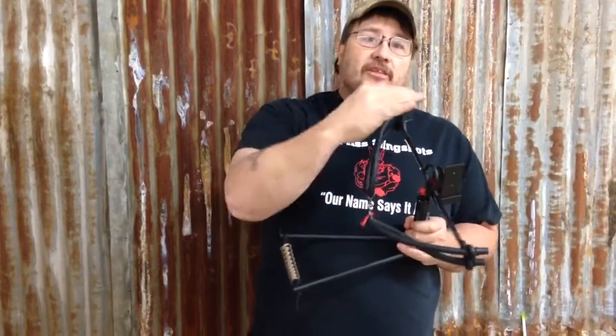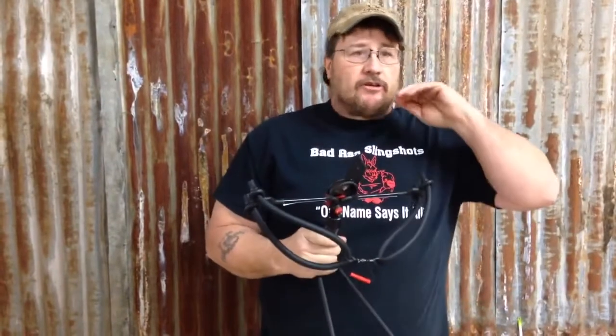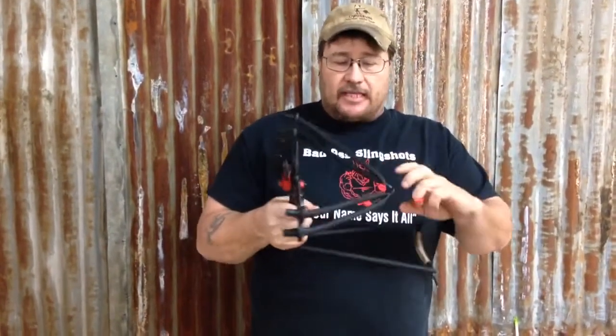Unlike the regular bowfisher, this one has a double set of bands, which gives you a lot more power. So when you're shooting during the day or going after that big trophy fish, a lot of guys just wanted more power, and I'm always here to make them happy, so we came up with this.